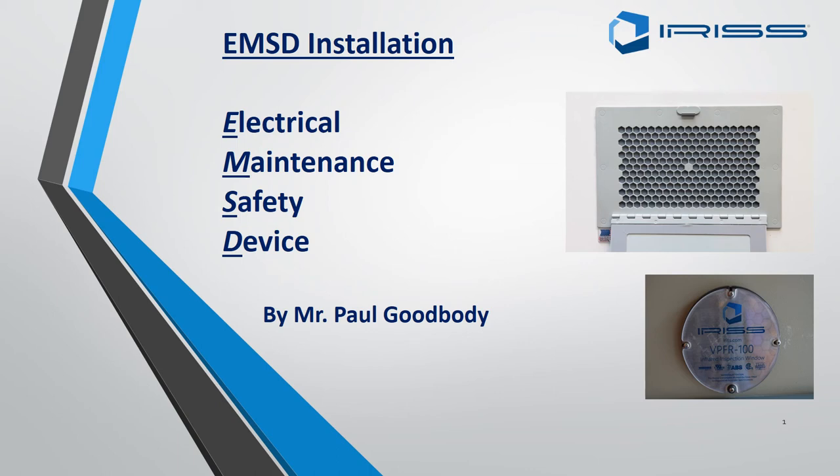Hello and welcome to the Electrical Maintenance Safety Device installation PowerPoint, presented by Mr Paul Goodbody. EMSD is the short acronym for Electrical Maintenance Safety Device.